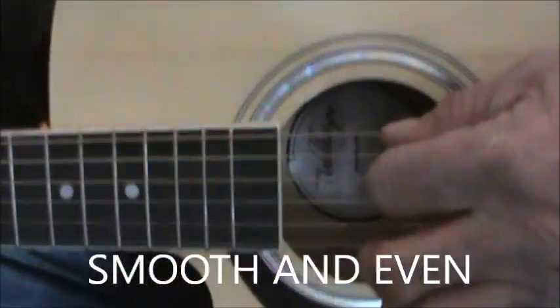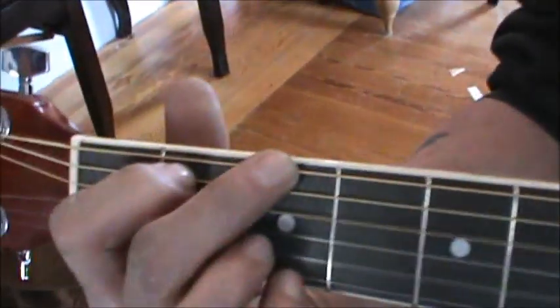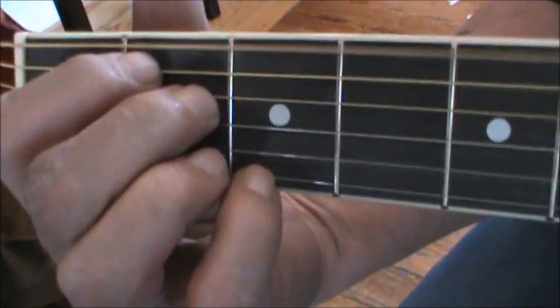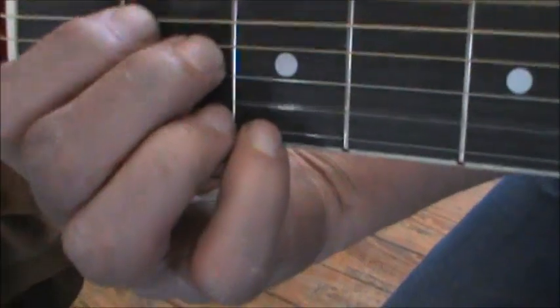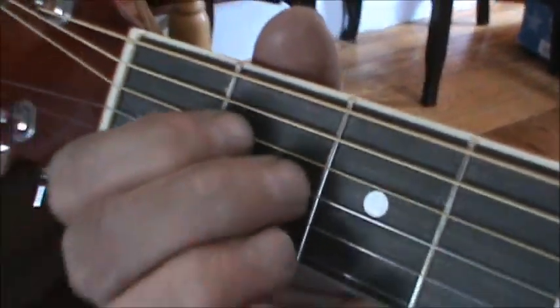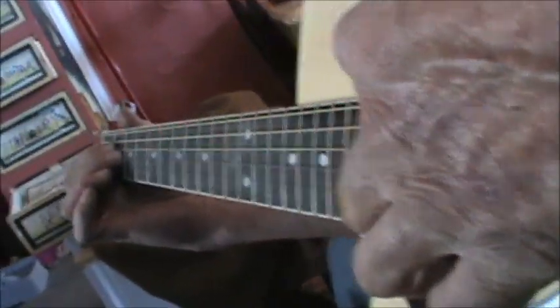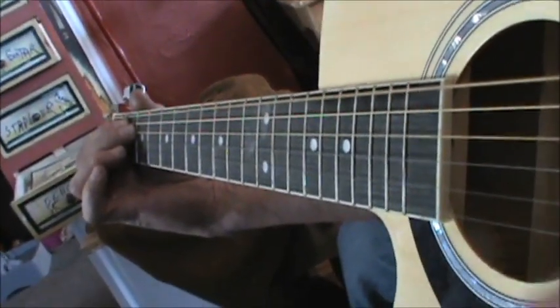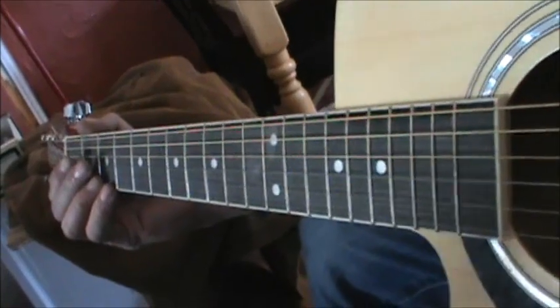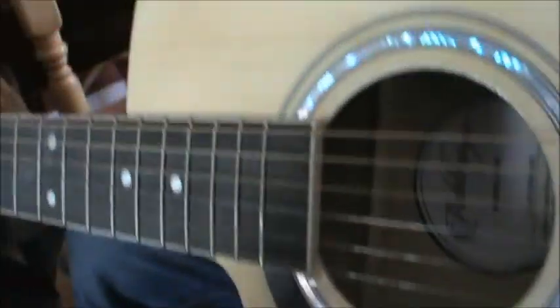Hit it! There you go! Then we quieted that body down. With the strings they had on there they were just screaming, and it looked pretty good. Steve is happy with that.